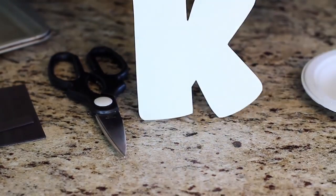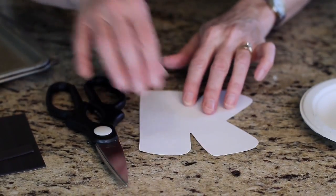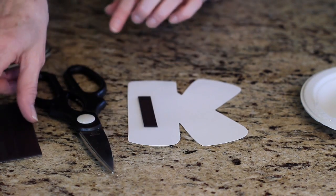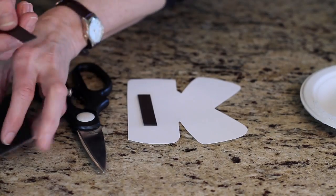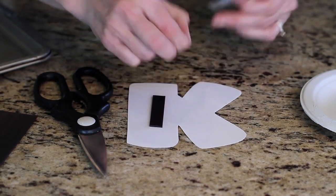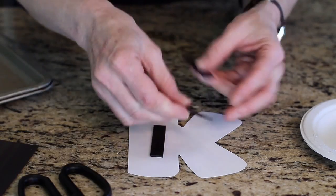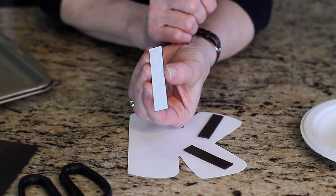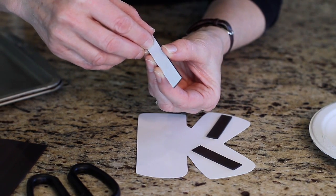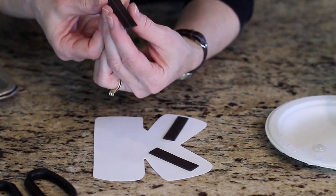When you have your letter cut out, this is what you do before your children come to their preschool class. Go ahead and get a magnetic strip — you can buy these at department stores. They just break off. Decide how much magnet you would like on the back of the letter; I'm going to use three pieces. The adhesive side is here, but the adhesive on these magnets is not very strong.